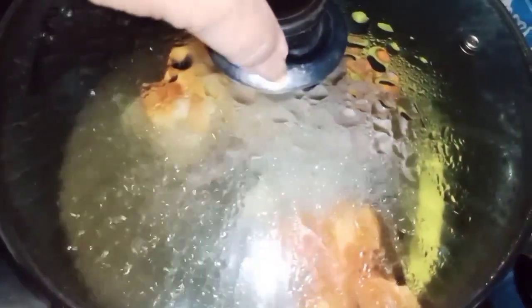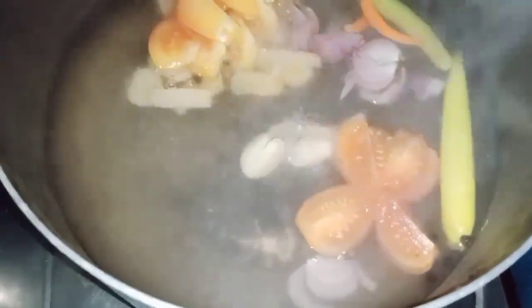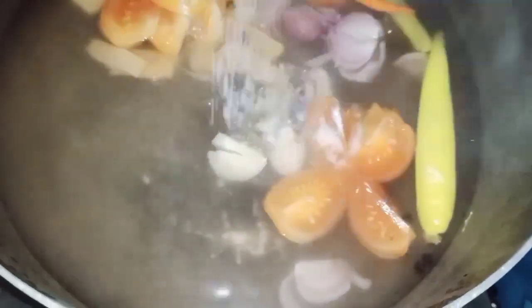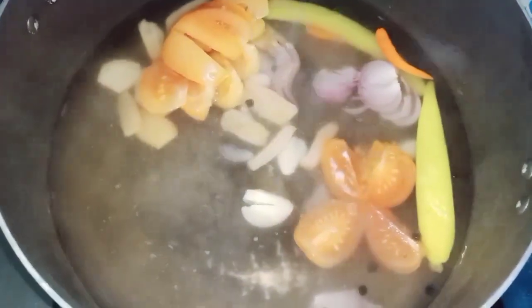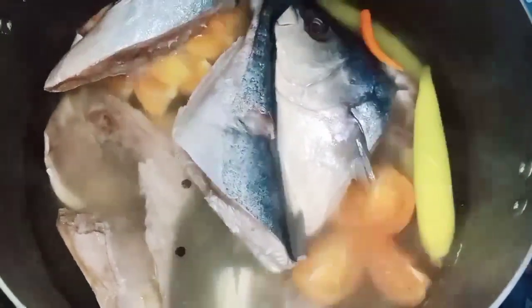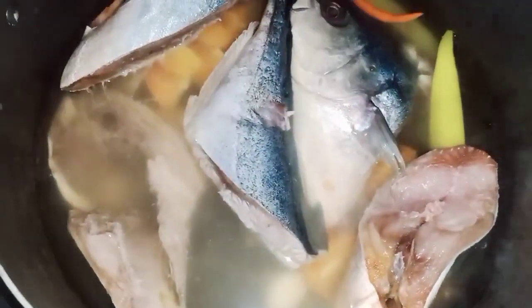Ayan guys, kumukulo na talaga, kaya ang ilalagay na natin yung isda. Pero bago yan, lagyan ko muna sya ng asin. Ayan, nilalagay na natin yung isda. Ayan, takpan natin at hayaan lang sya na kumulo hanggang sa maluto ang isda.